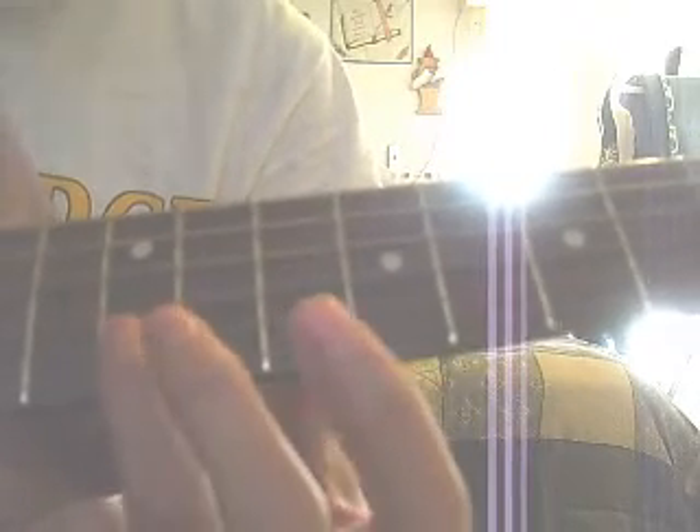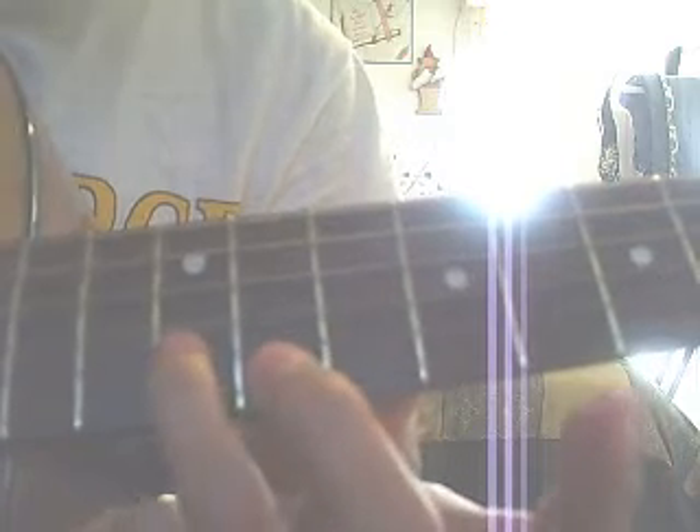And then you go back to the 12th fret B string. And then you go back to the 9th fret. You go to the 12th fret on the B string right here, and then you go back to the 9th. And then you play that twice. It's a hammer-on on that part.